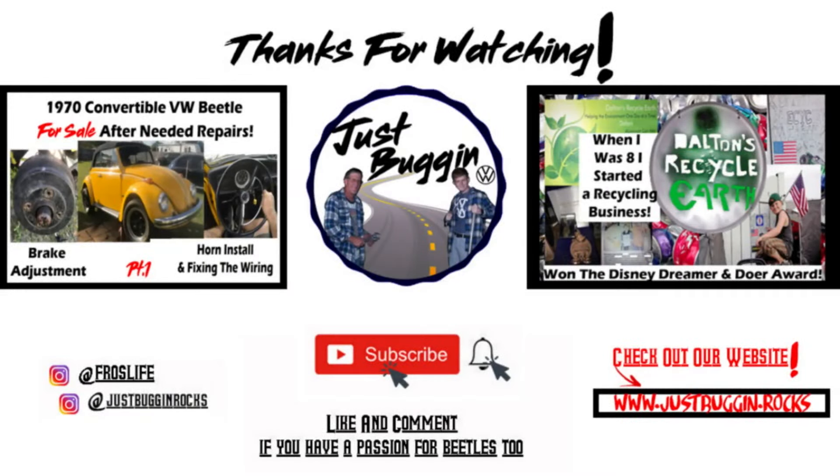Hey guys, it's Dalton. I hope you enjoyed this video — just a little progress update on the '72 Super Beetle that we recently sold. Stay safe out there guys. Like G-Man said, wash your hands, keep up that hygiene, and stay indoors. We'll get through this. Have a Just Buggin' day and thanks for watching — take care!